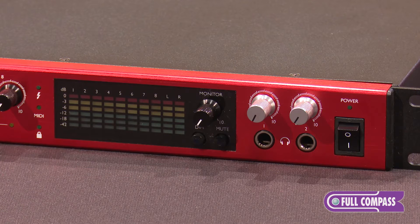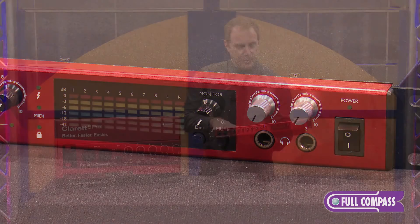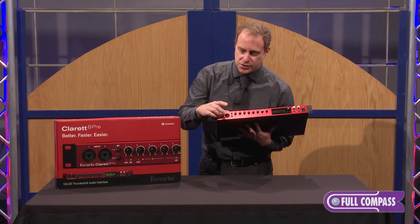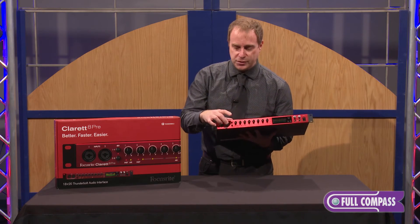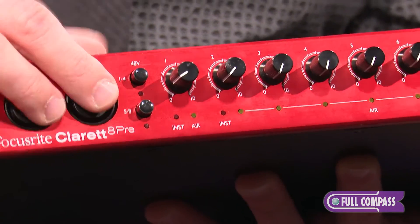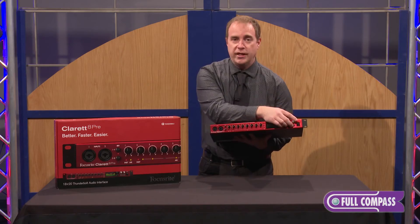Additionally, on the front of the unit, we have very detailed metering built in. It has a dynamic range up to 118 dB on input. We also have two inputs right here in the front, so you can plug in either a guitar or a microphone — or two guitars or two microphones. We have dual headphone outputs.